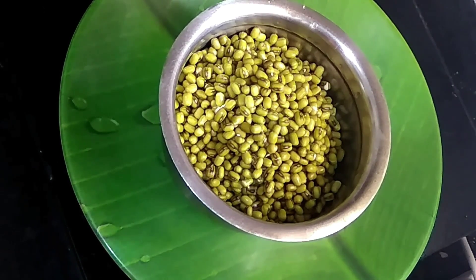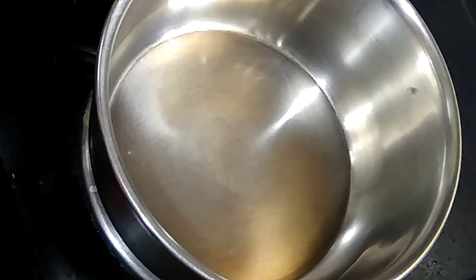Now we will cook the chapati. I am going to put 6 cups of water in a bowl.